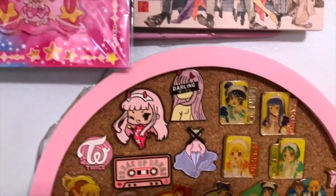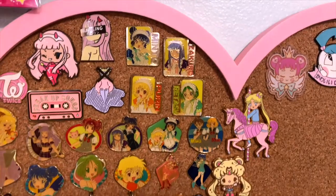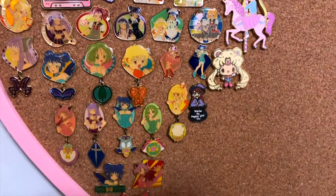And here is how it looks — the end result with the added pins that I had initially forgotten.